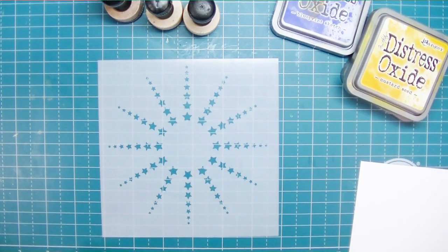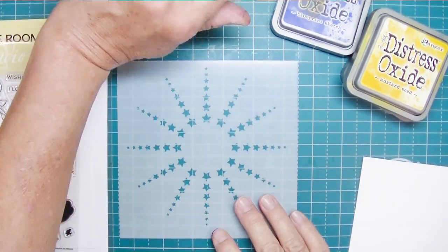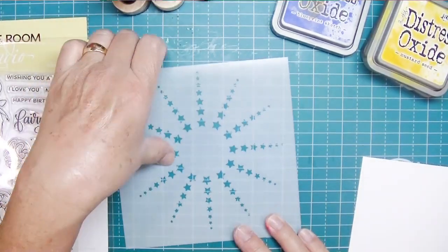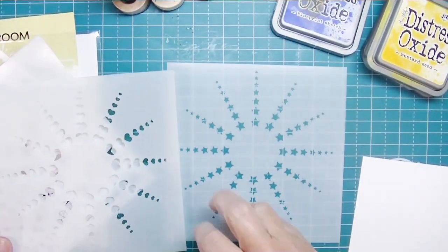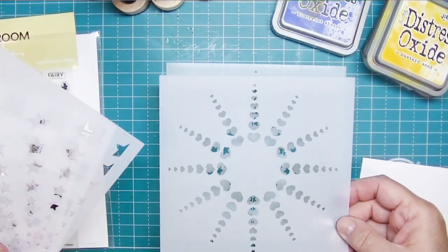Hey friends, Kip from Stamping Imperfection. I am playing with some goodies from Three Room Studio. Today is the Saturday challenge and I want to create a card for the challenge — the theme is festive.